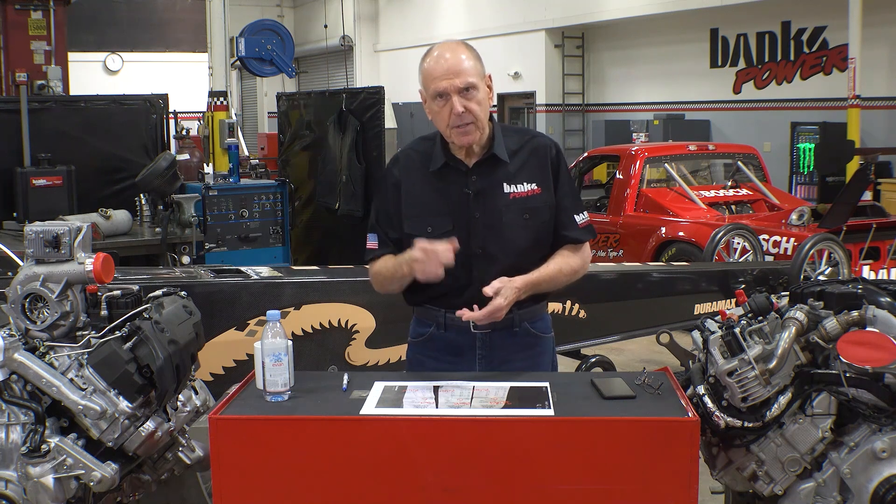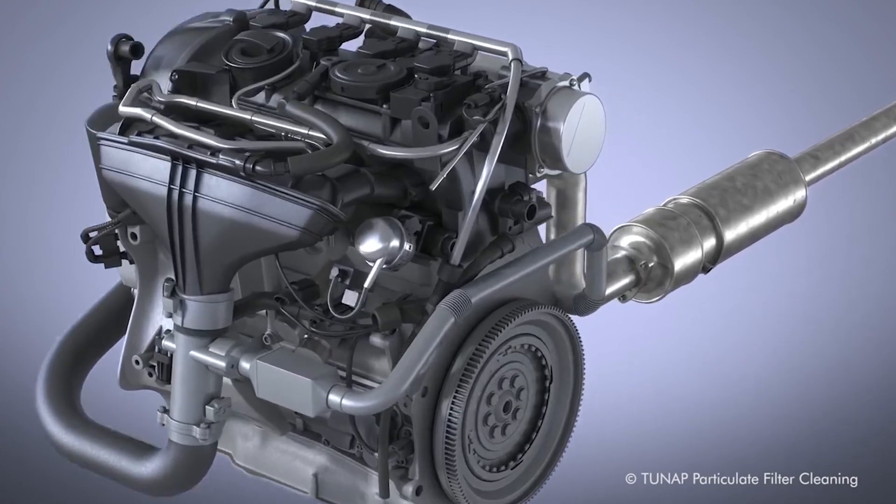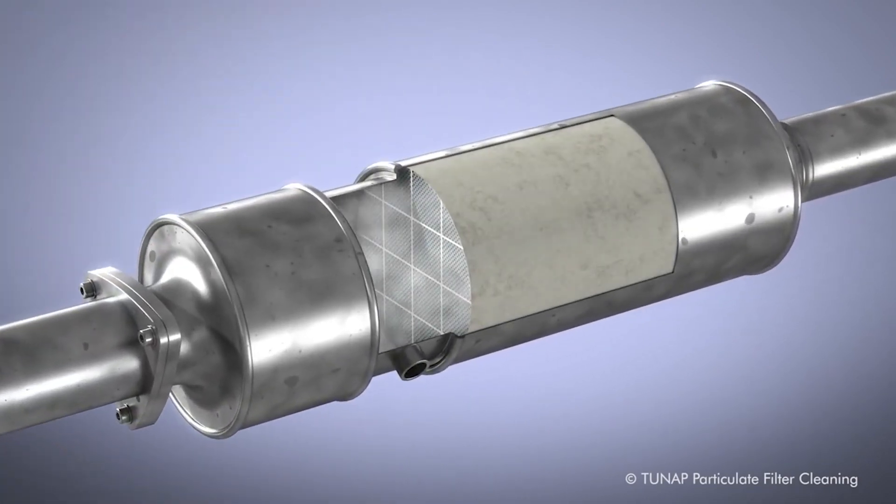So what exactly does a tune consist of? When you tune a diesel, there are two basic knobs you can turn: fuel and air. But beware — modern diesel vehicles using DPFs, diesel particulate filters, have some built-in limits you never want to violate.